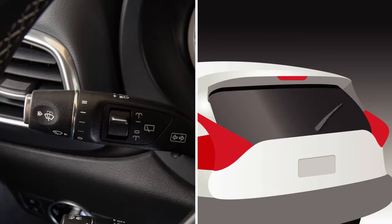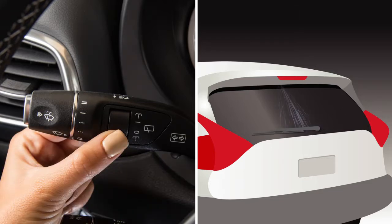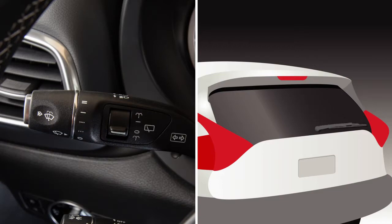After you release the switch, the rear wiper switch returns to the intermittent wiping position. Placing the switch in this spot turns the intermittent wiping off. Pressing this switch down past the off position sprays washer fluid on the rear window and cycles the rear wiper several times. Release the switch to return it to off.